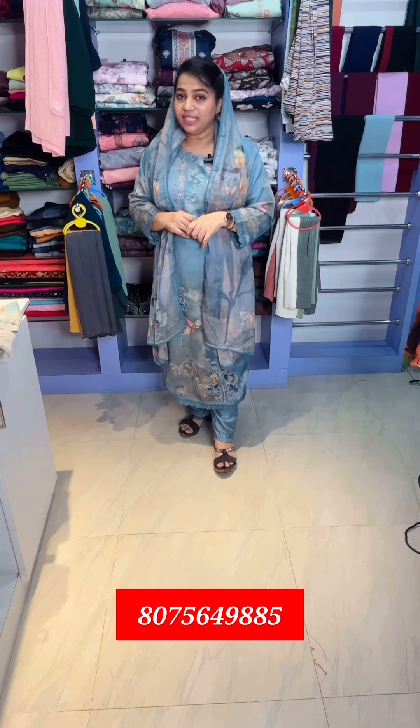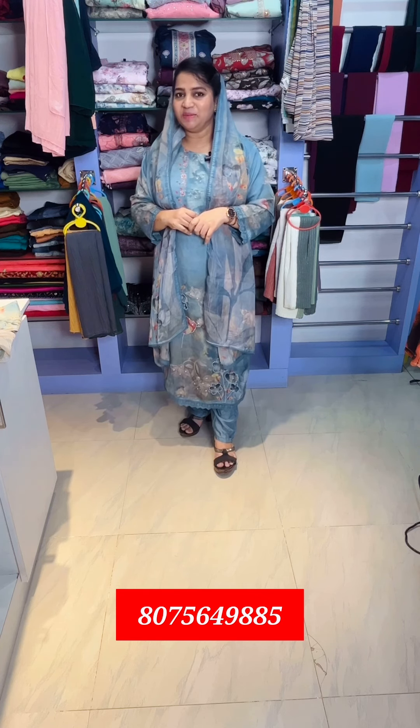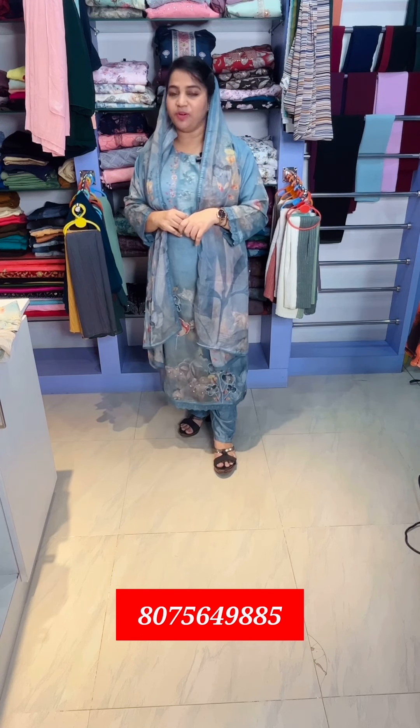Hi! Welcome to my channel. I am Shino from Lavender Designing. You are in Lavender's collection. I am the first model in Lavender's collection. This is a variety collection in Pakistan.